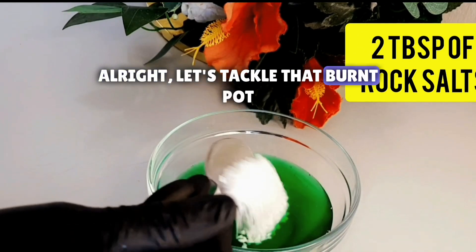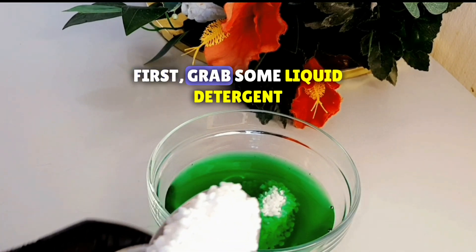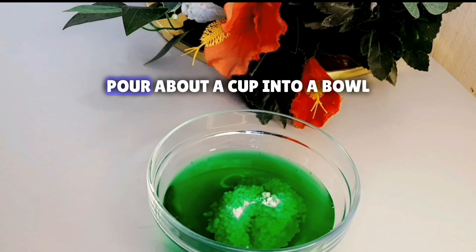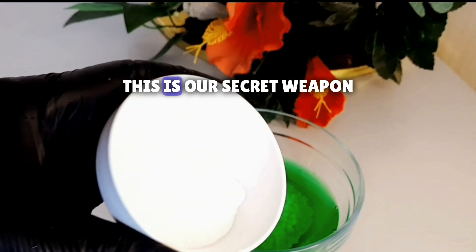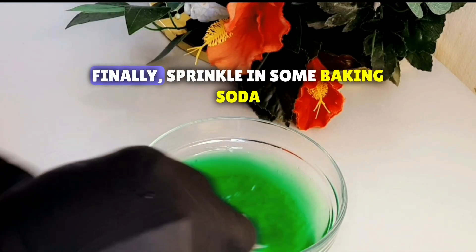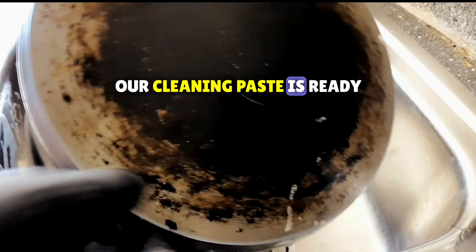All right, let's tackle that burnt pot. For our first magic trick, we need just three ingredients. First, grab some liquid detergent — pour about a cup into a bowl. Now add some rock salt; this is our secret weapon. Finally, sprinkle in some baking soda. Mix it all together and voila, our cleaning paste is ready.